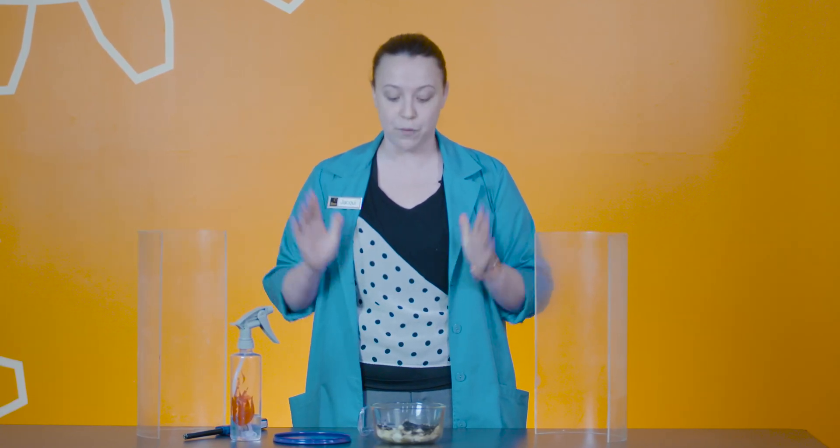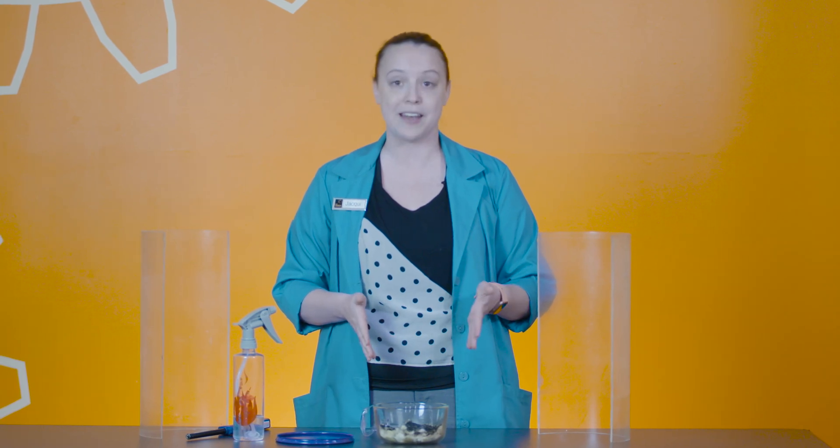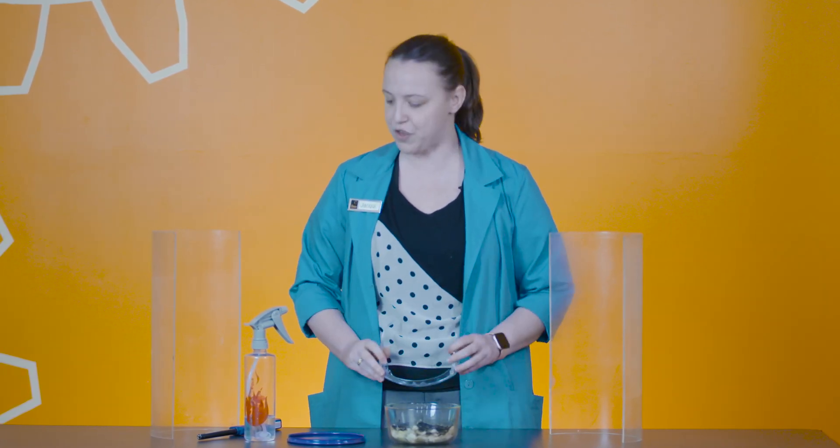This experiment is super fun but it is also pretty dangerous, so if you do want to see this happen in real life, please come on down to the Franklin Institute — we would be happy to show you any of these experiments. Please don't try this at home.